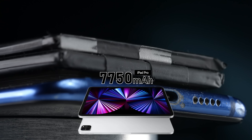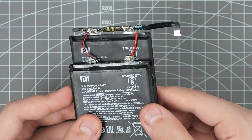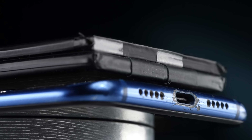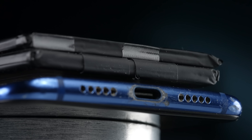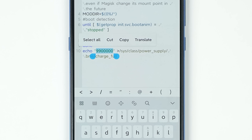We hooked up 2 extra battery cells to the phone, making a total of 9900mAh — more battery than an iPad Pro. All 3 battery cells are connected in parallel, sharing one protection board. You'll need to discharge all cells to the same level before hooking them up. We also modified the software to tell the system the new battery size, so Android manages it as if it's never been modified.